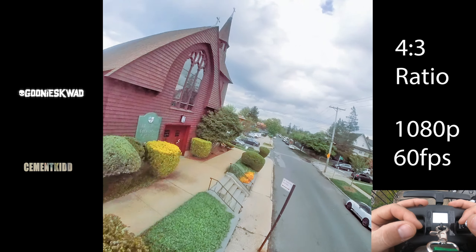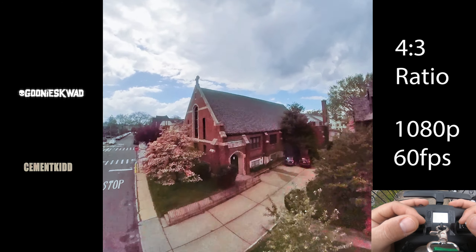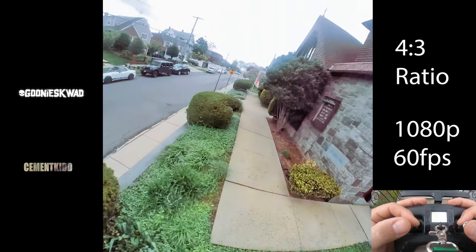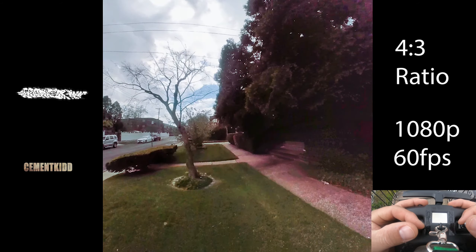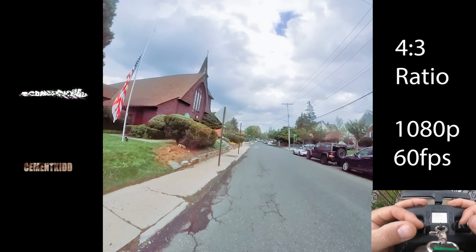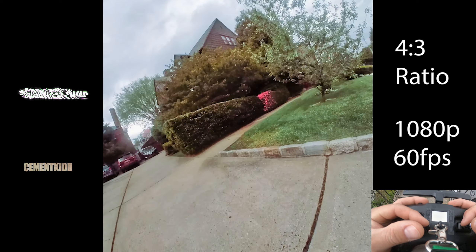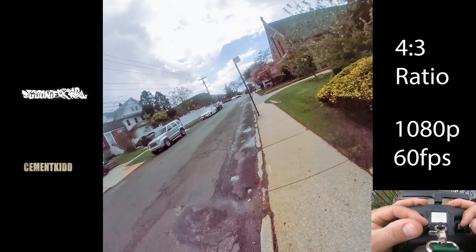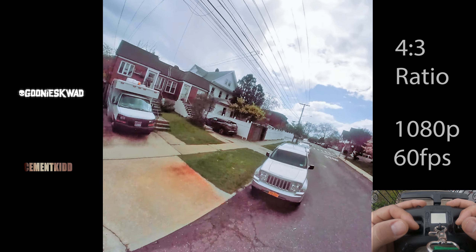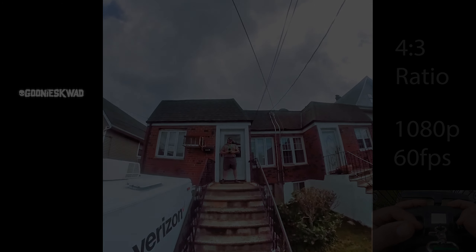Let's see what kind of flight time we get now with the extra weight. Still controllable. Just got a little battery warning and we got 2 minutes 45 seconds, so I lost about 15 seconds of flight time, which is not bad at all.